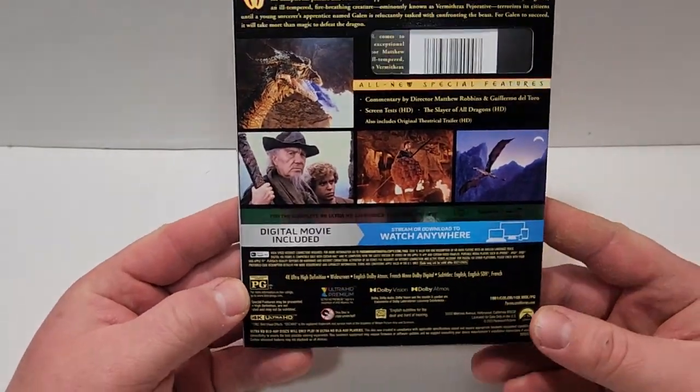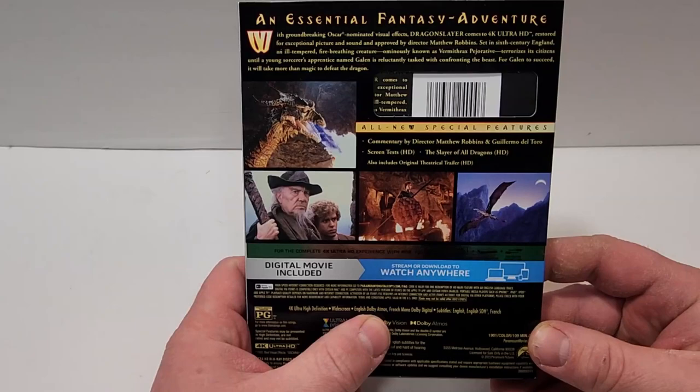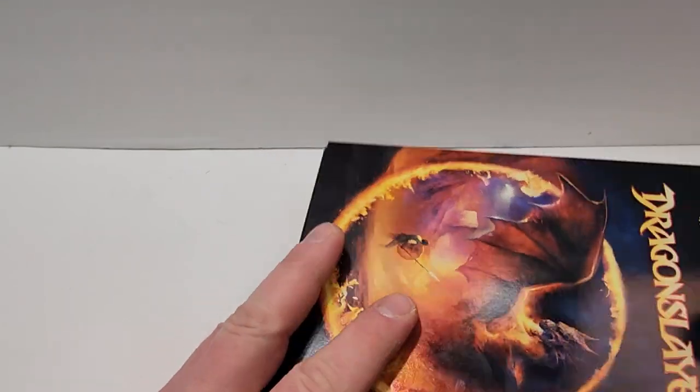This one is rated PG, it does have a runtime of 109 minutes, and does include both Dolby Vision and Dolby Atmos audio. Includes English Dolby Atmos, French Mono Dolby Digital, and subtitles in English, English SDH, and French.